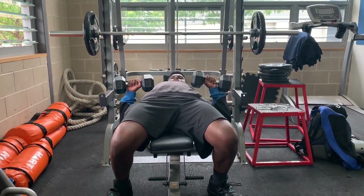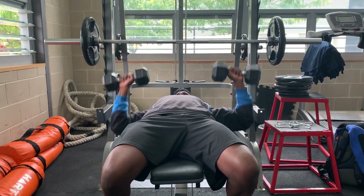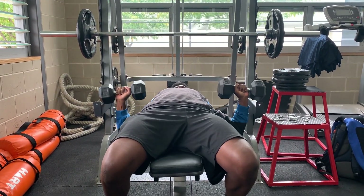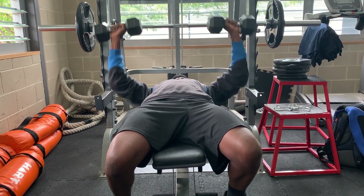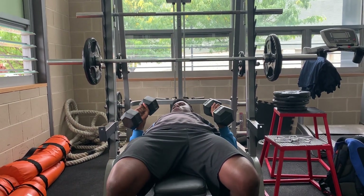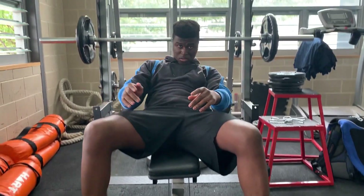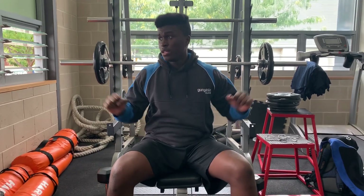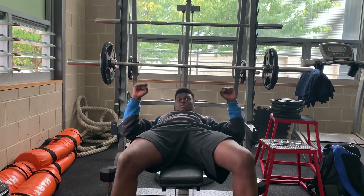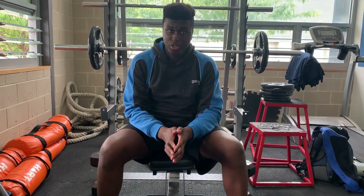Then you're in a position like this, then you just push up. And to get out, just put the dumbbells by your sides like this. When I was doing the dumbbell bench press, the dumbbells were touching each other like this — that's what you should be doing.